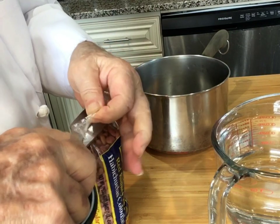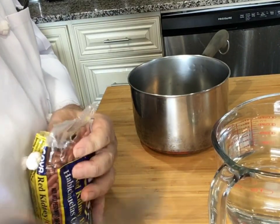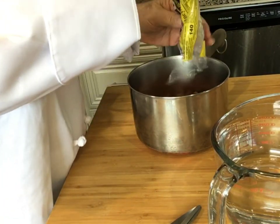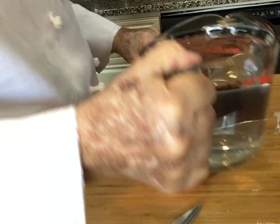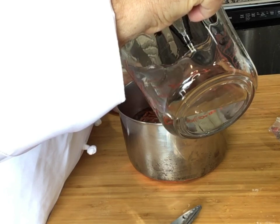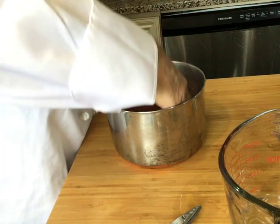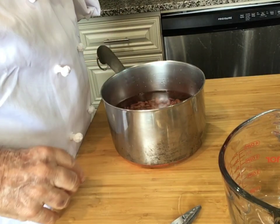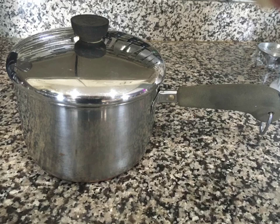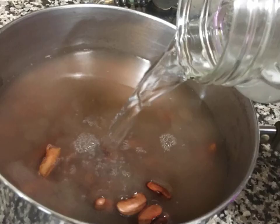Now we have some dried red kidney beans, which we're going to put in the top and cover with filtered water. I kind of like to sink the floaters, get them all under water. I'll leave about an inch and a half of water covering the beans. Now we just let them soak, usually overnight. After a couple of hours you'll probably have to add more water.